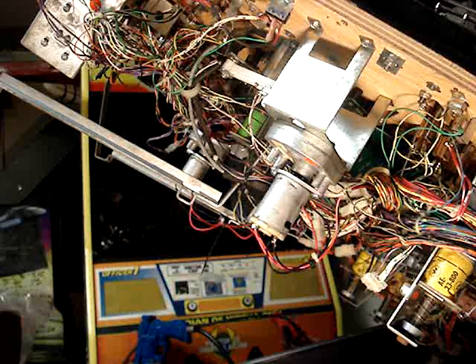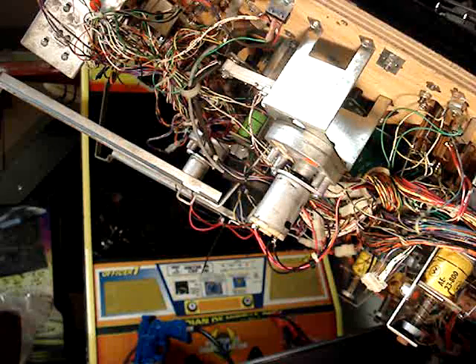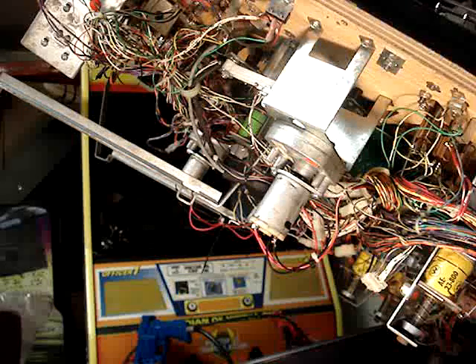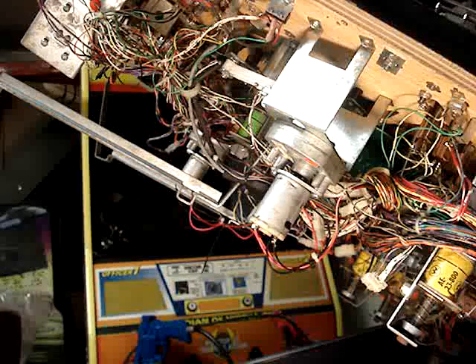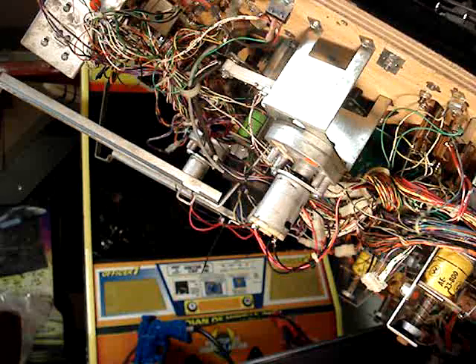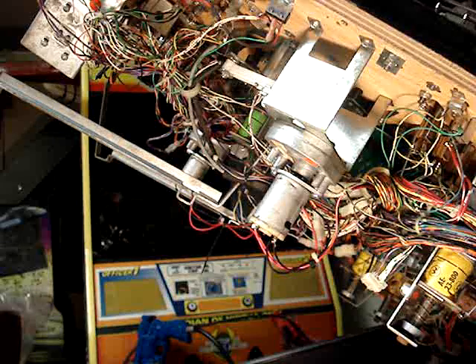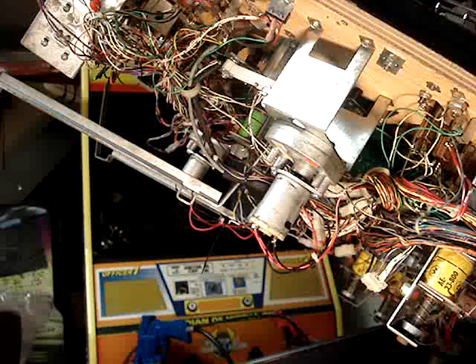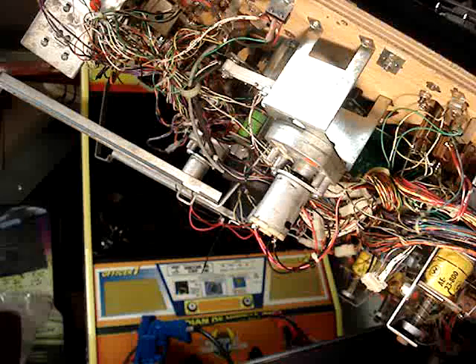The next step says to turn on the machine and test the cannons. Use test 14 for the left and test 15 for the right to verify laser alignment. The lasers light whenever the motor is on. If you want to change the angle, loosen the cannon mounting screws to determine whether you want to raise the front or rear of the cannon. Then load the balls back in, turn it on, and put it in test mode to see how it works.